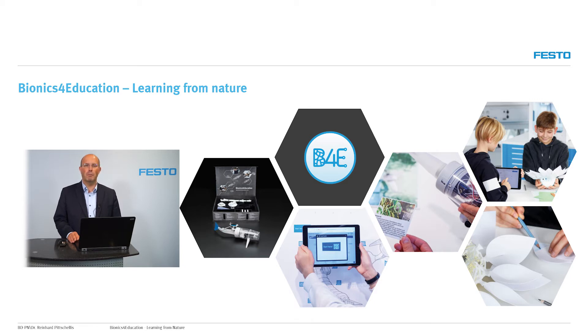Welcome to our video tutorial Bionics for Education. Today we want to talk about the elephant's trunk and its usage in robotics.